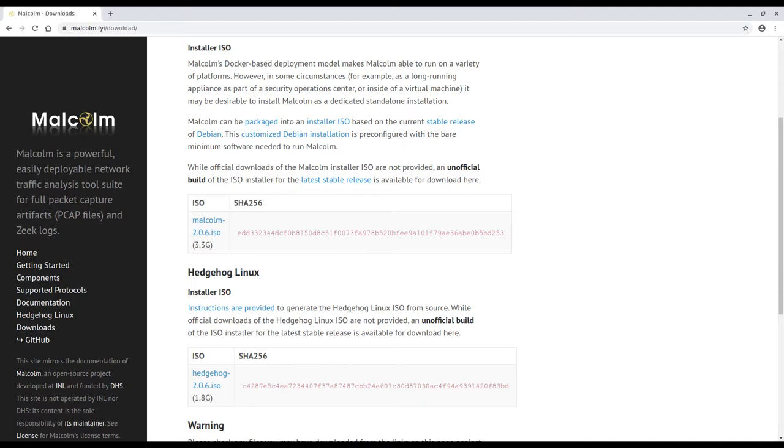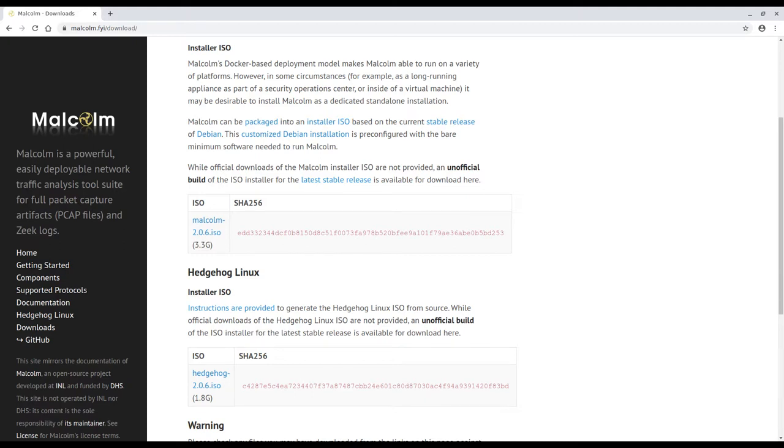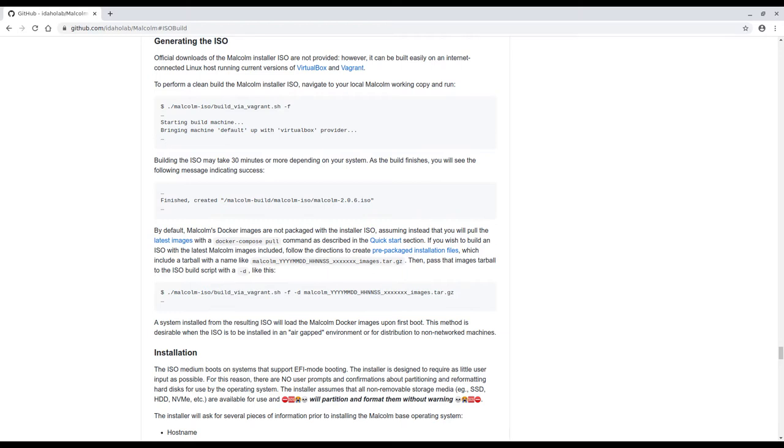We're going to use virtual machines in VirtualBox to do this. The steps that you would follow on a bare metal configuration would be basically the same, other than the beginning part where we actually set up the VMs. This assumes that you have already either built or downloaded the ISO installer images for Malcolm and Hedgehog Linux prior to starting. If not, head over to malcolm.fyi and click on the download link to get some unofficial builds of the ISOs, or if you want your own builds, there are instructions in the documentation at github.com/idaholab/malcolm for building those ISO files.